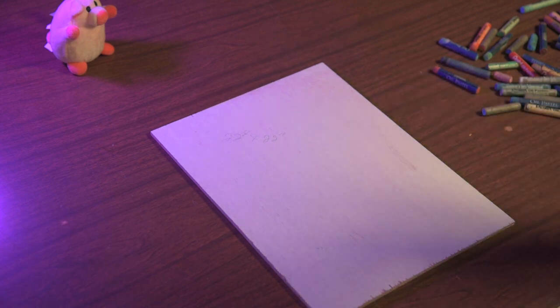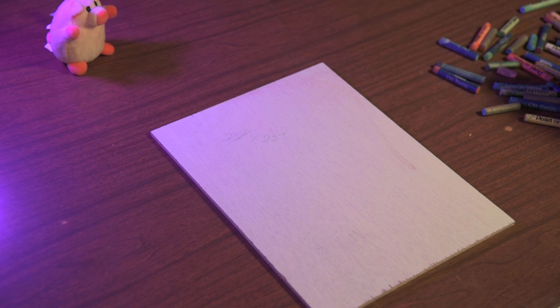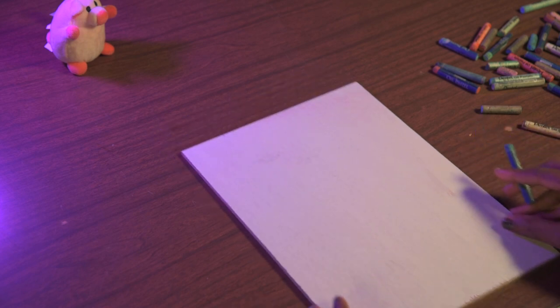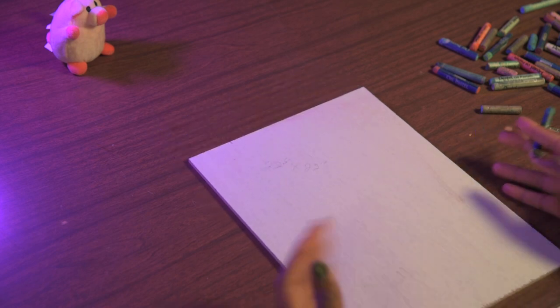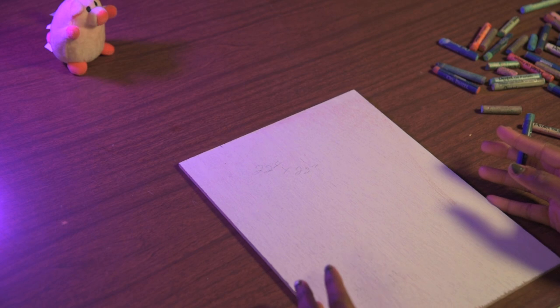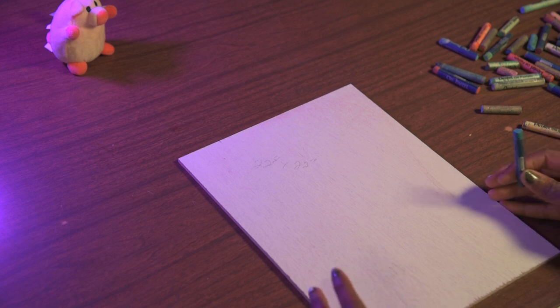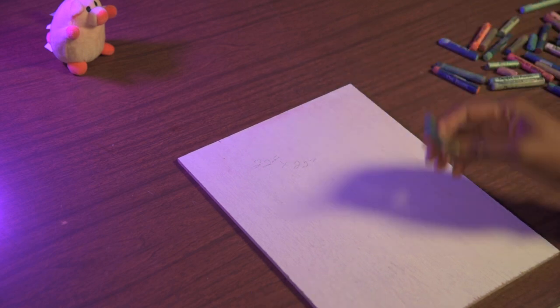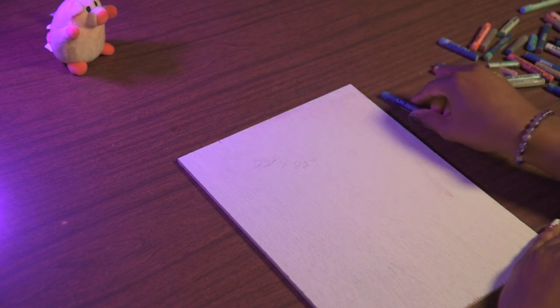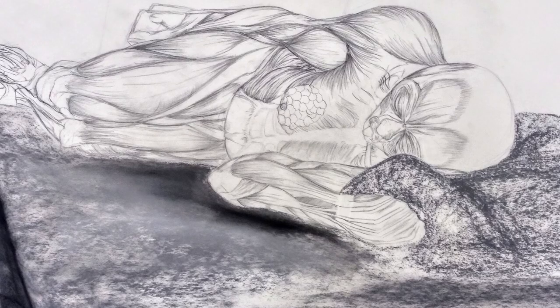We have a pig today that we're going to be drawing. You can go ahead and make a sketch of the object, but it's not necessary — you can just go in and start. This is a gesso board; you can use just canvas or a regular piece of paper. I'm using oil pastels, but you can use colored pencils, acrylic paint, or chalk — whatever your heart desires. I'm going in with a light red just to get this sketched out.